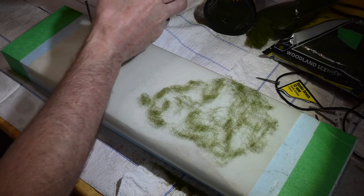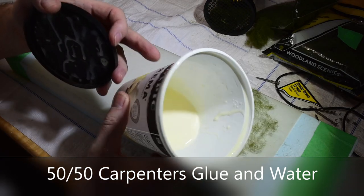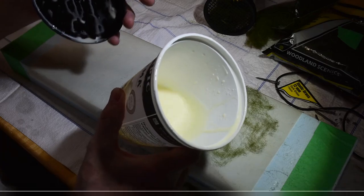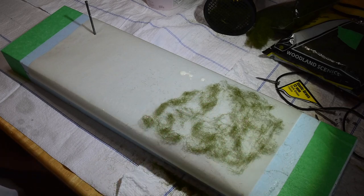I have this old yogurt cup with 50% carpenter's glue and water. It's a nice thick consistency — like thick milk cream, about 50/50. I'm going to use that to soak this, to get it all soaked and wet and sticky for the static grass.